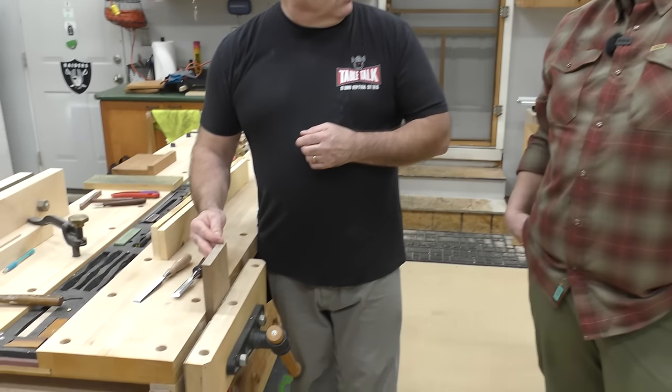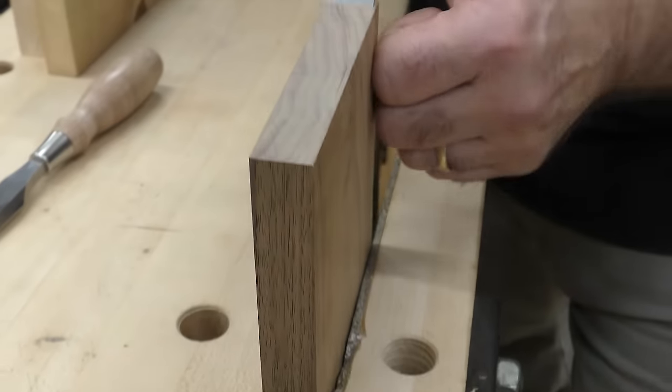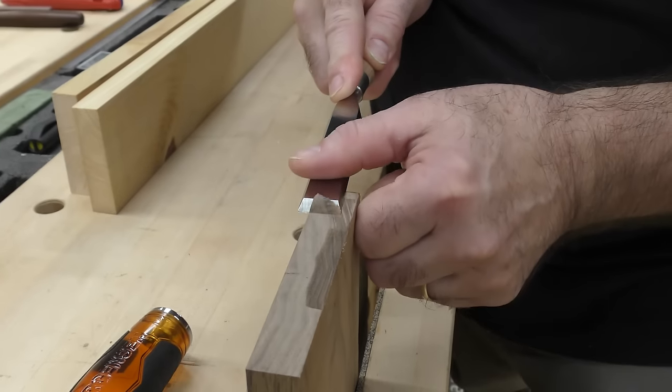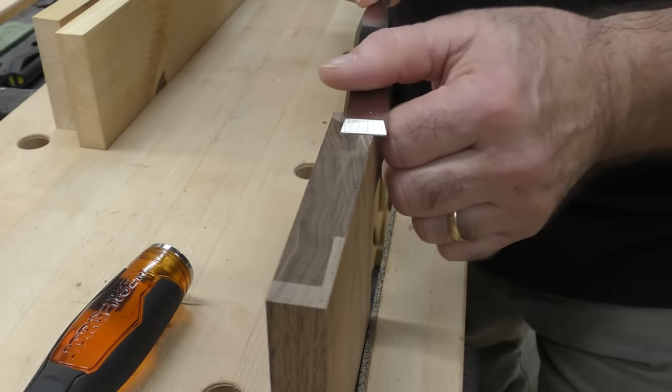Let's start comparing the edge of a Blue Spruce versus your typical big box chisel. Every chisel video out there always cuts end grain, because that is cross-grain cutting with a chisel. Let's try the big box one — always keep your hands never in front. That's kind of tough, right out of the box. Now this is the Blue Spruce — look at that. Night and day! That's how wicked sharp it is.